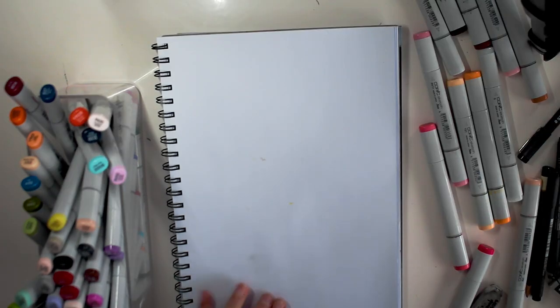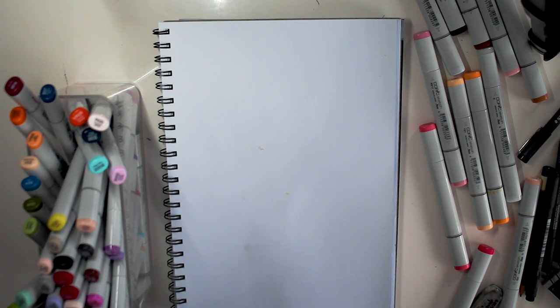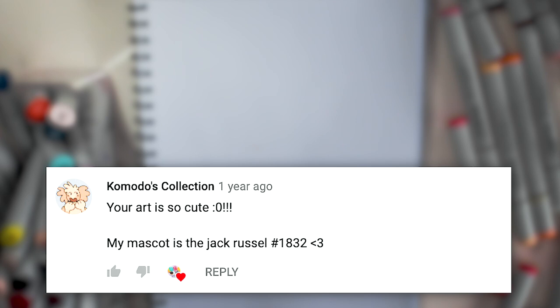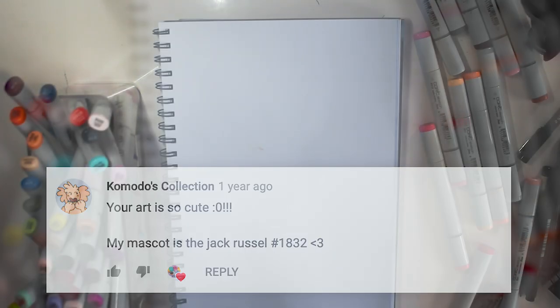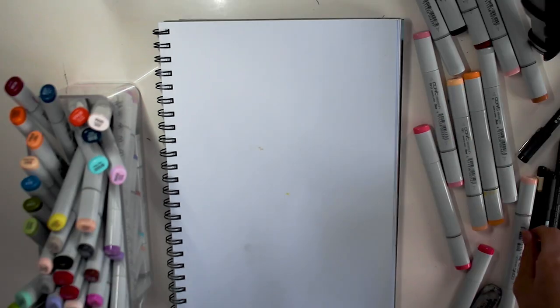The next LPS I chose is LPS 1832. The person who commented asking for this LPS is Komodo's Collection, and they said 'your art is so cute, my mascot is the Jack Russell 1832.' Hopefully this is still their mascot, but I really like the LPS.